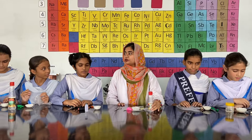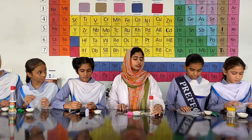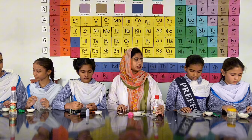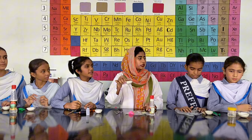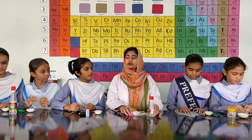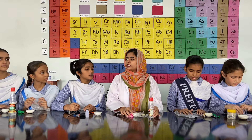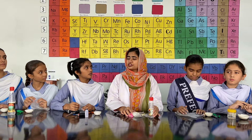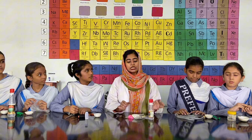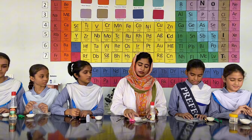Students, we are going to start an activity on chemical change. In this, we will do the experiment of the reaction between vinegar and baking soda. When these two substances react, it will form carbon dioxide gas, and it will have a totally different structure and composition because carbon dioxide is a gas. So let's start our experiment.